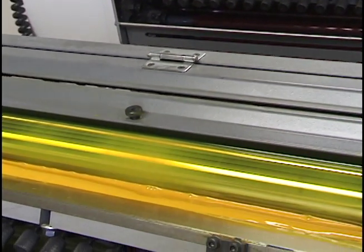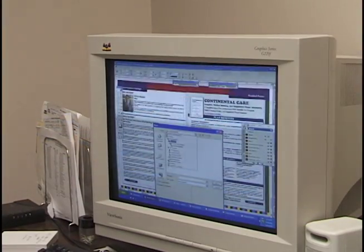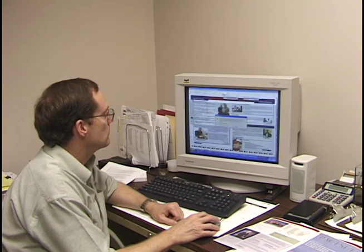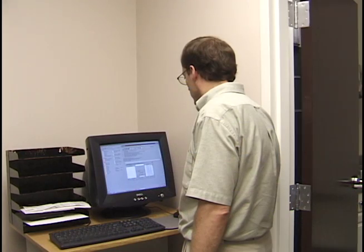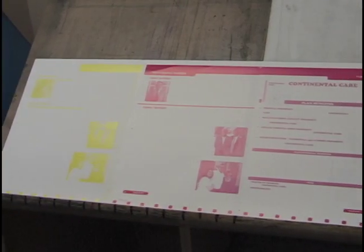A four color printing job is done with a step-by-step process. The layout is prepared by a graphic designer. Before the printing begins, the job is looked over to pinpoint any problems. A PDF file is made, which creates the color separations.